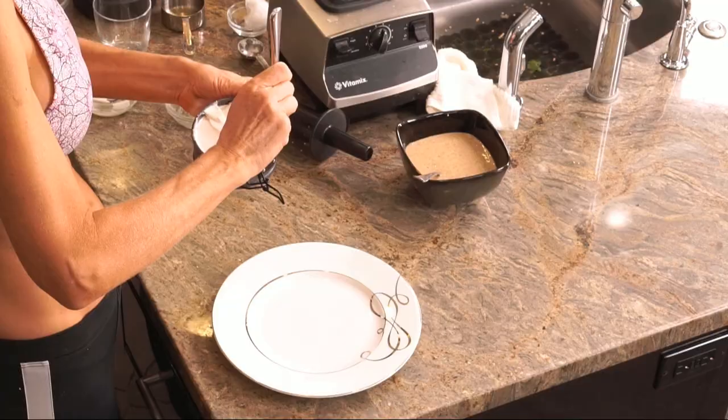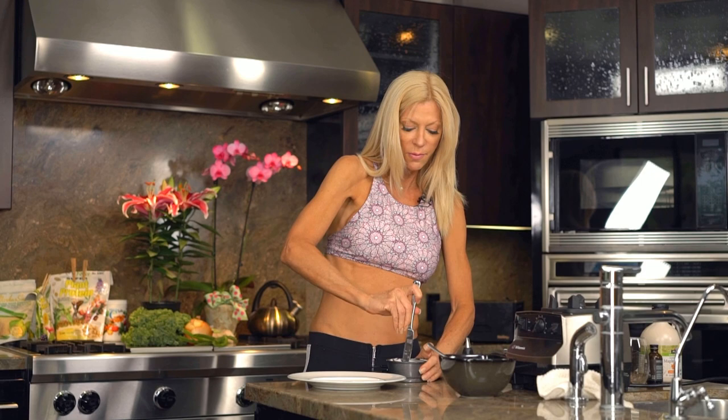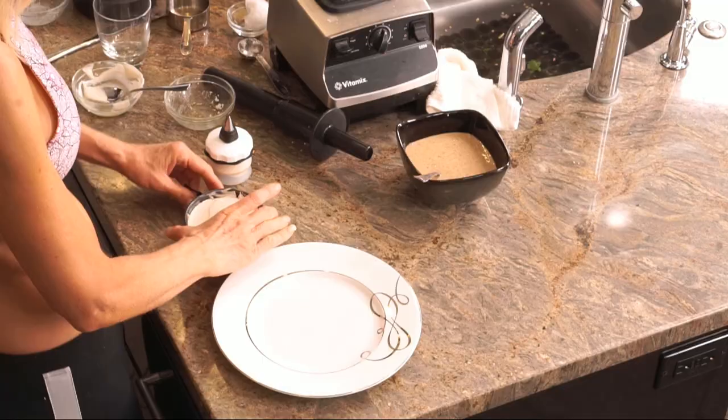My cheesecake must be firmed by now — it is. We need a beautiful presentation plate. I forgot to show you how I generously oiled my tin with coconut oil before I put the crust in it and the filling, so that it can come out perfect.